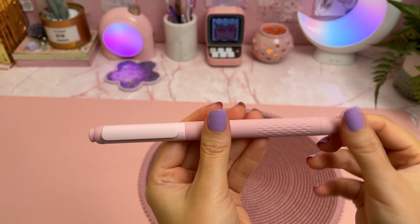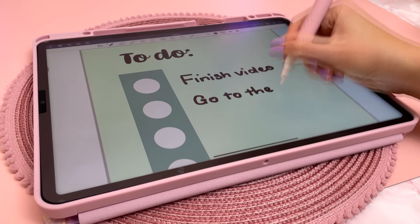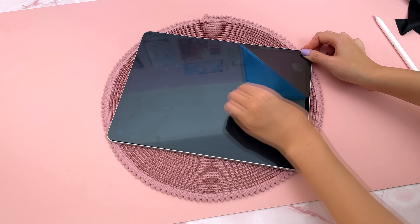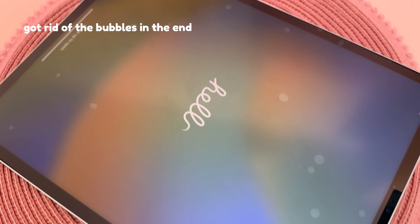I like to use a matte paper feel screen protector because it helps me to write neater. I already have a bunch of them so I'm just going to choose one from my stash and hope it fits. I haven't found the perfect one yet so I like to try out different brands.